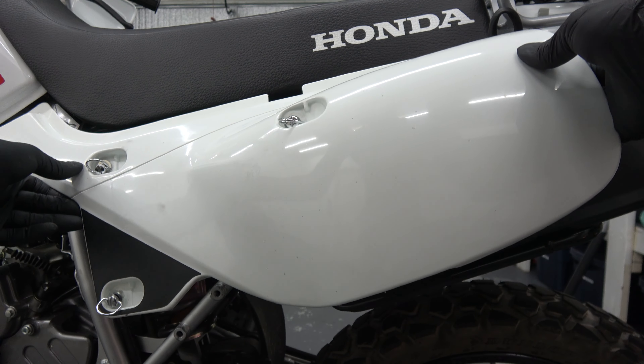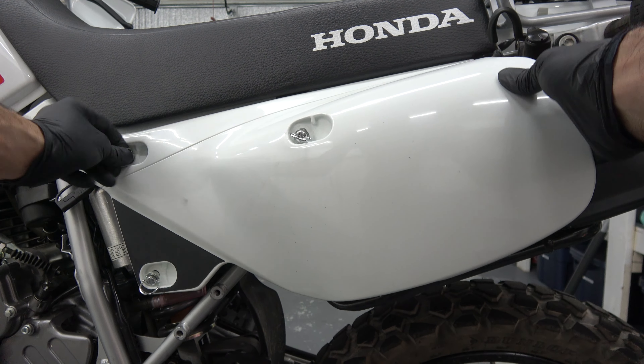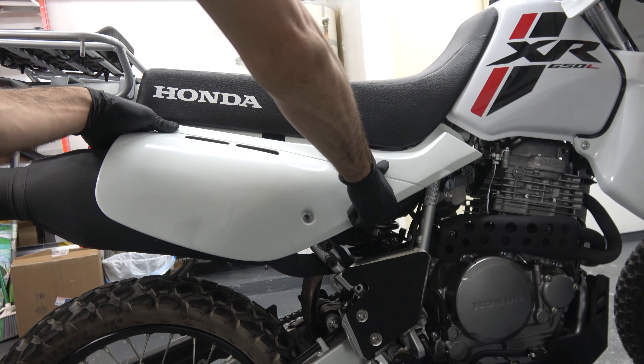Make sure that the rubber O-rings on both caps are installed and lightly oiled. Torque the timing hole cap to 10 Nm or 7 ft-lb, and tighten the crankshaft hole cap to 8 Nm or 6 ft-lb.